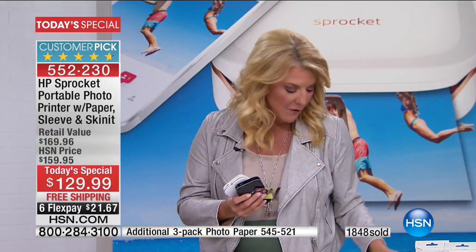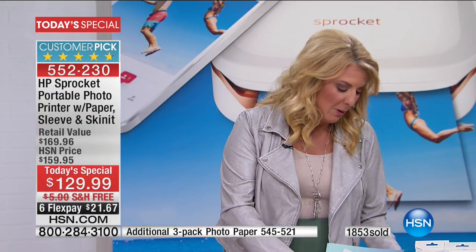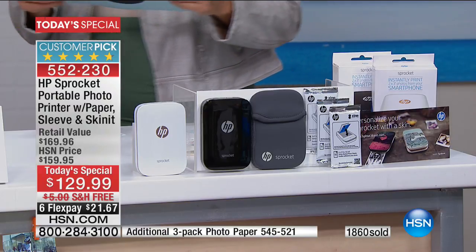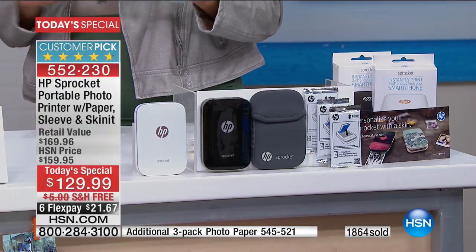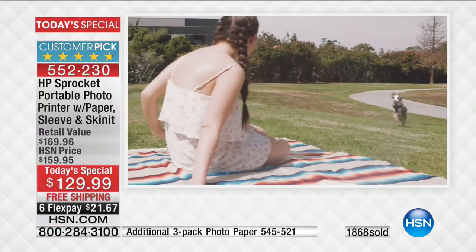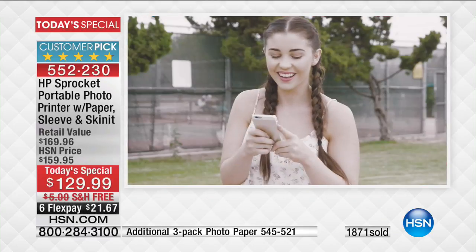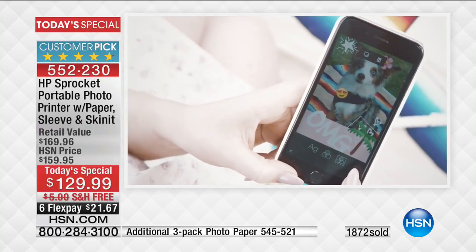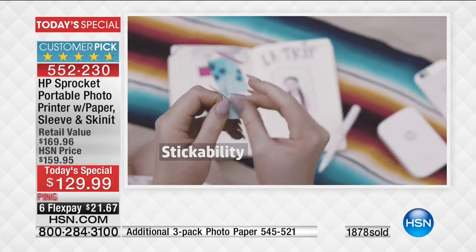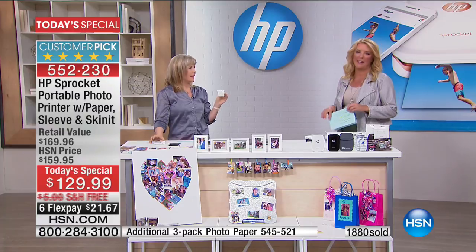I want to show you some customer reviews because they're exceptional. All were written at a higher price, which is remarkable since they didn't even get our bundle. Shalom in Minnesota said: 'Best little printer ever.' Lizzie in New York: 'Photo quality is amazing, myriad of editing features, so impressed.' Cam in New York: 'Easy to set up and print.' Brenda from Tennessee: 'Best thing I could have ever given my brother.' And one more: 'I'm not real tech savvy and it was easy to set up and use.'